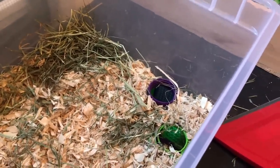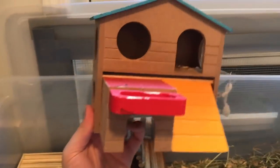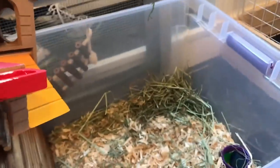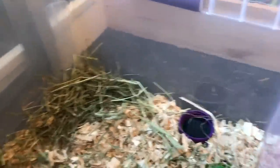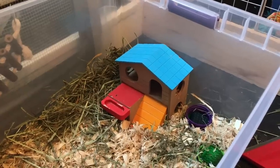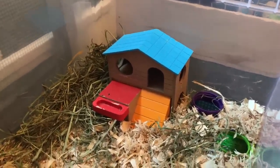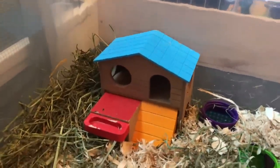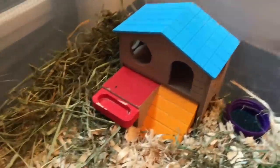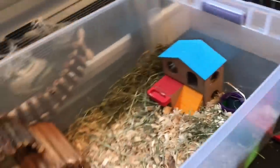Another one of their favorite toys is this little house here — they absolutely love it and always make a nest inside of it. I'm going to go ahead and place it up against this wall. Again, they really like this: it acts as a nice hiding spot, they always nest in here, and it's a good climbing toy because they can climb in and out the holes and go on top of it as well.